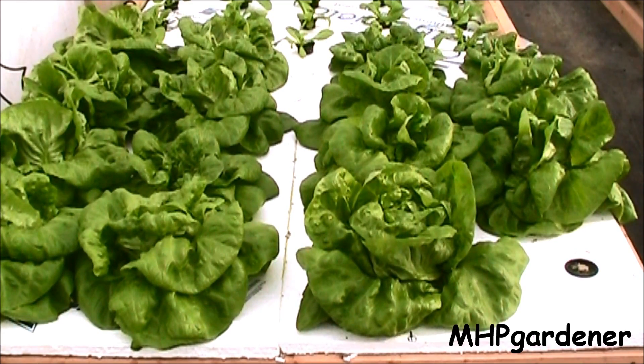This is called the Kratky method — K-R-A-T-K-Y. I'm not going to go into all the details; I've got another video about that, I'll put a link up. But I can't tell you how impressed I am with this setup. To be able to take a reservoir, fill it with water and your nutrient solution, put your plants in it and walk away — that's how simple this is. Anybody can do it.